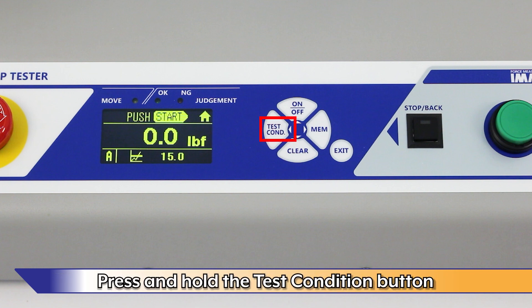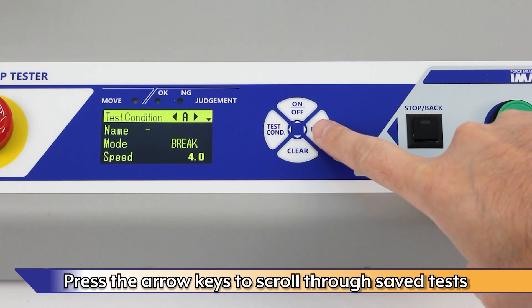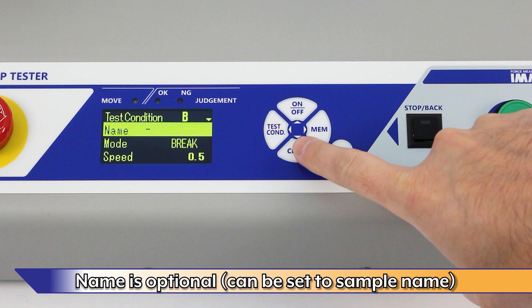Press and hold the Test Condition button. Up to 26 tests can be saved into the ACT, A through Z. Use the left-right arrow keys to scroll through saved tests. Use the up-down keys to scroll through the test settings. Name is optional.